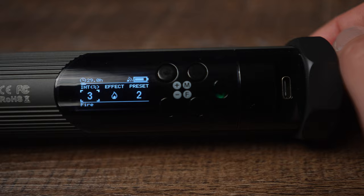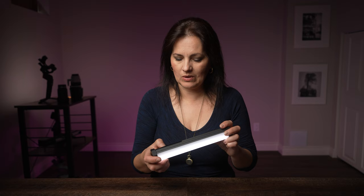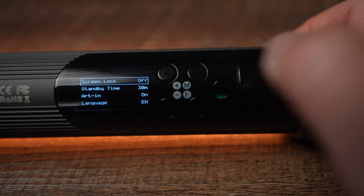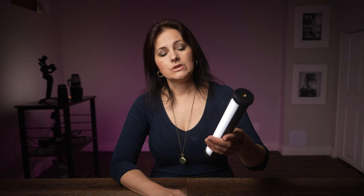The F button will allow you to turn off the light and keep the display on if you short press it, so you don't have to turn off the whole light — that's very useful if you're doing light painting, for example. If you long press the F button, you will get to settings where you can turn on screen lock, select standby time (default is 30 minutes), turn on and off Art N, select language, or hit factory reset.